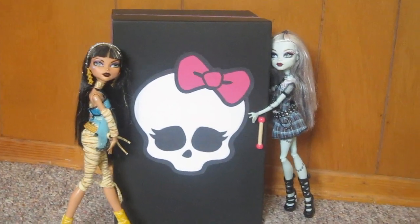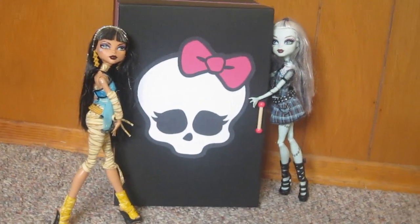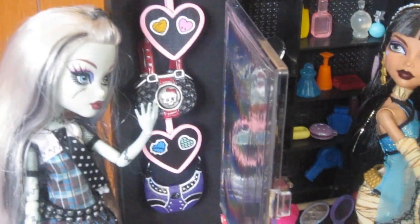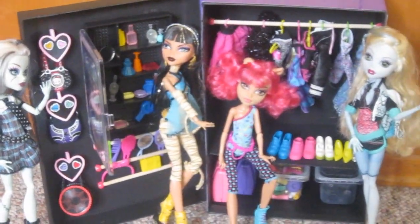And here is a look at the finished project. If you liked this video and would like us to continue making more doll crafts, don't forget to rate, comment, and subscribe. Thanks so much for watching. I will see you in the next video. Bye!